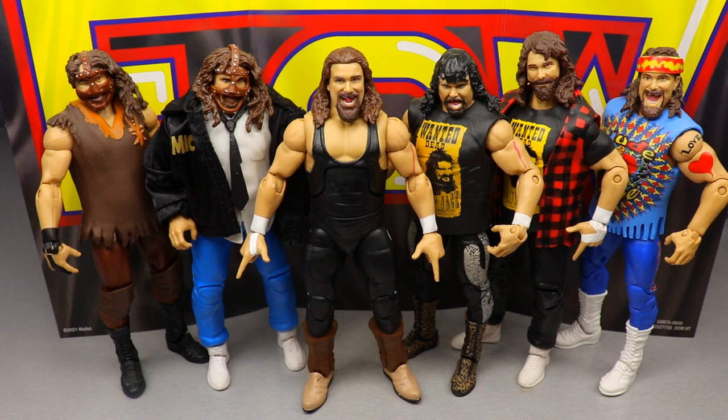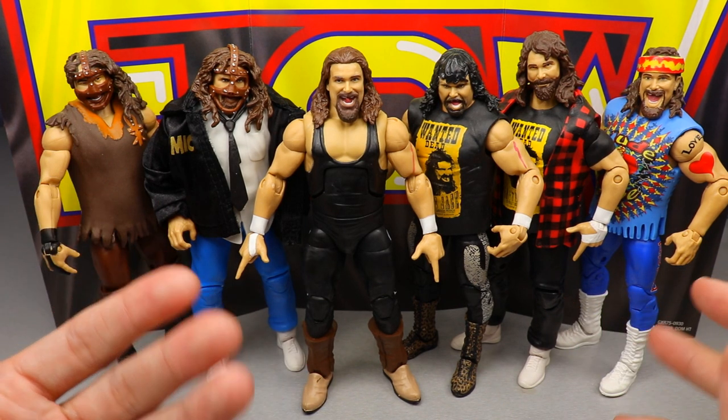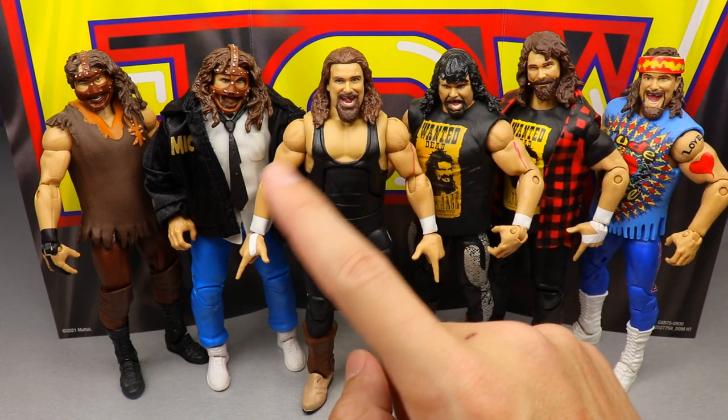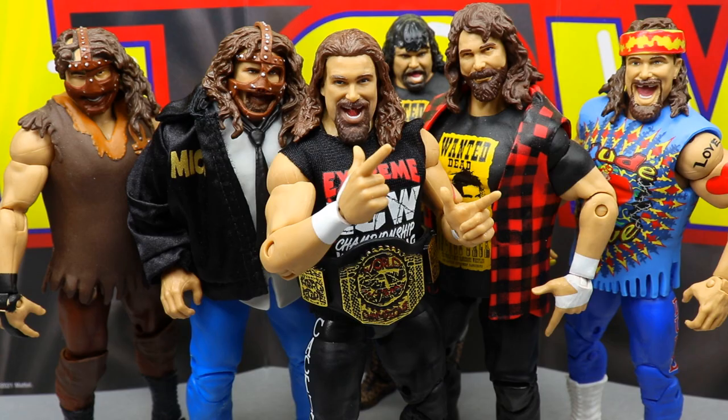For a Cactus Jack/Mick Foley/Mankind/Dude Love perspective, here's a mini Faces of Foley display from my collection — Mankind, Cactus Jack, Mick Foley, and Dude Love. I'm missing a couple Mankinds, including the Elite 16 mail-away exclusive and the Summer Slam one with WWF logos on the tie. Looking at all of these, I think this is the best head sculpt they've made. The tongue detail really sets it apart, and this is a really great Cactus Jack figure, especially with the ECW flashback tag team championship.